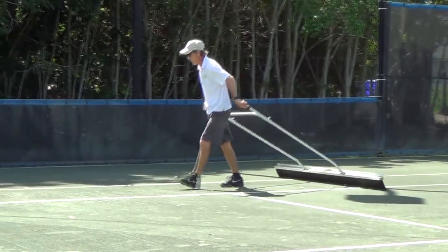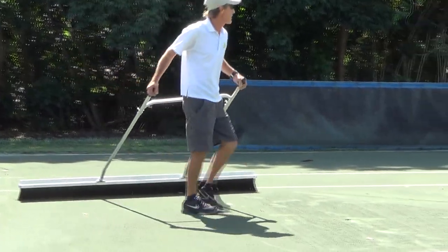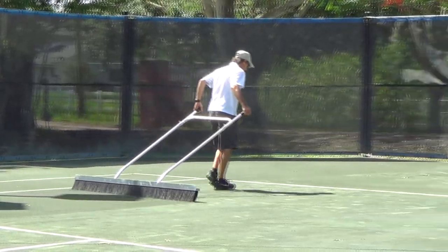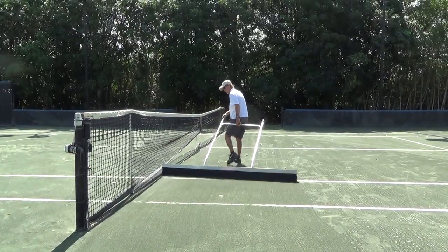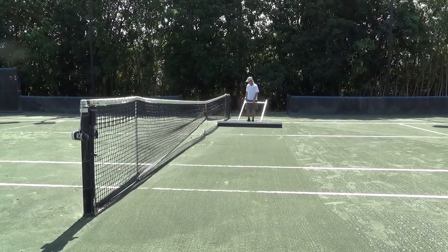Your sprinkler-irrigated Hartrue court should be groomed upon completion of morning, afternoon, and evening play before the court is watered. This grooming serves to smooth and level the court by moving loose Hartrue material into the low areas that have developed during play. It is important to drag the grooming tool at a medium pace with the proper angle so the court material is distributed smoothly.